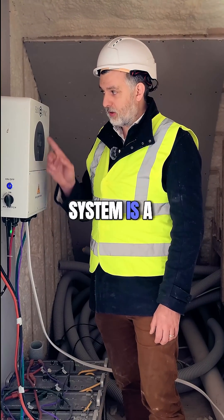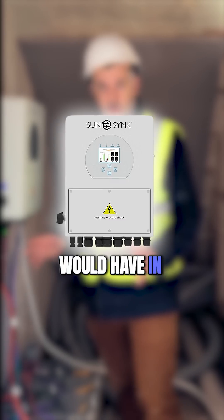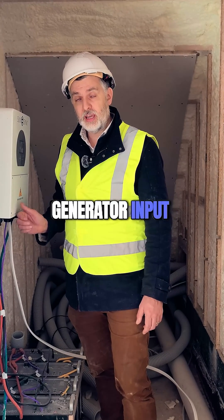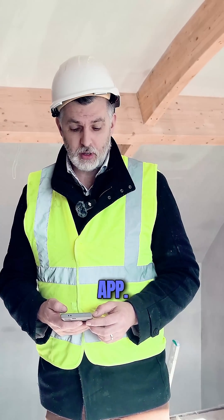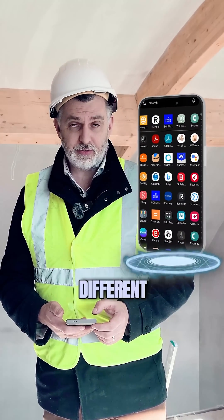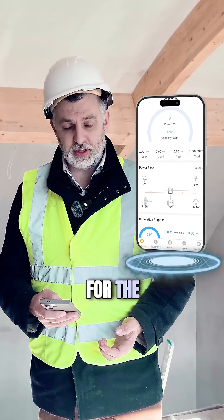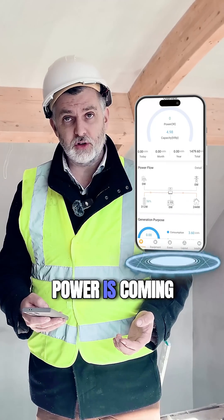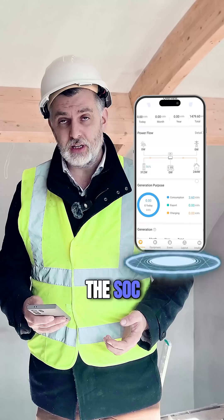This system is a SunSink and it's different from the majority of systems people would have in their house — it would be very rare to get a generator-specific input directly into an inverter. Like all our systems, it comes with its own monitoring app, which is slightly different because it includes an input for the generator. While the generator is running, you can see how much power is coming from it and watch the state of charge, the SOC, increasing.